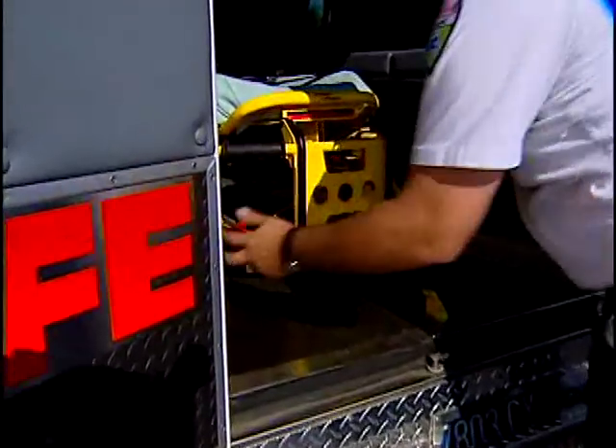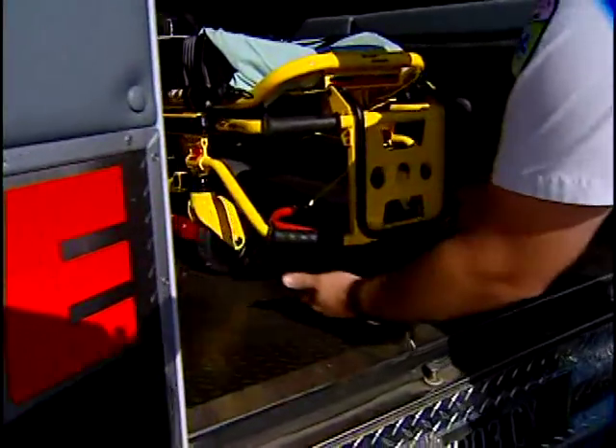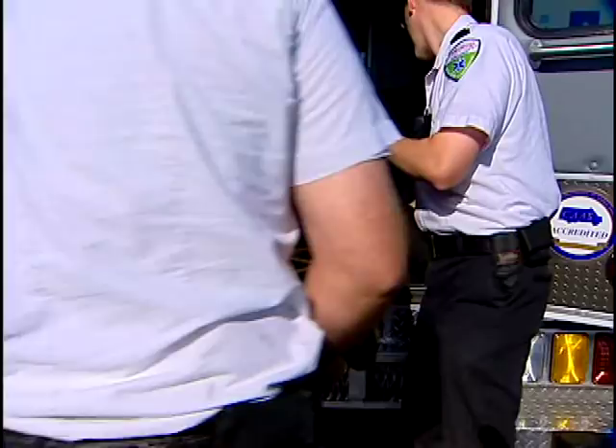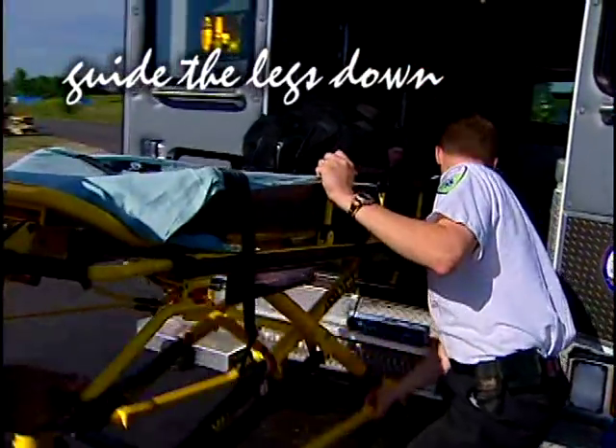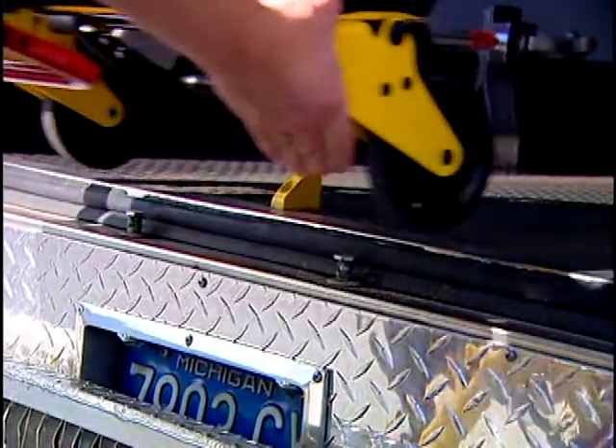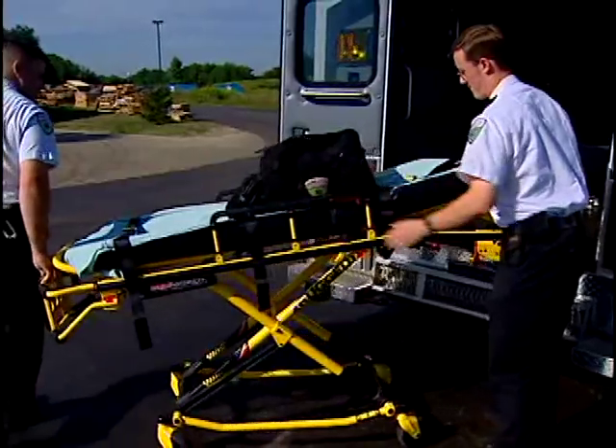As you unload the cot, release it from the fastener and move it out of the ambulance using the lower grips whenever possible — that helps reduce back strain. When the safety hook stops your motion, the second operator guides the legs down to be sure that they're fully extended and locked. Release the safety bar and roll the cot away from the ambulance.